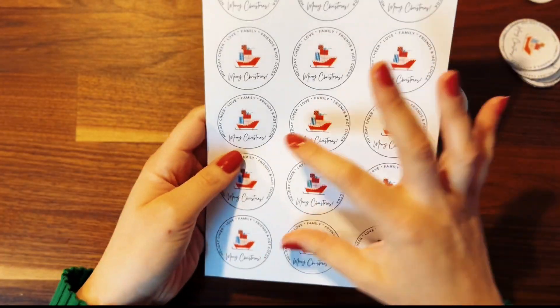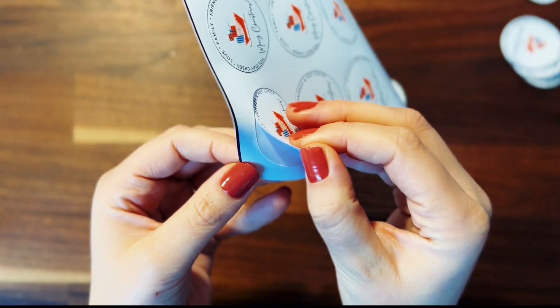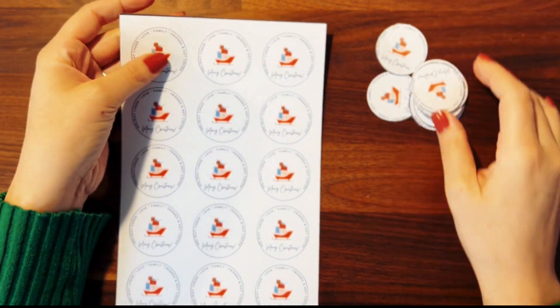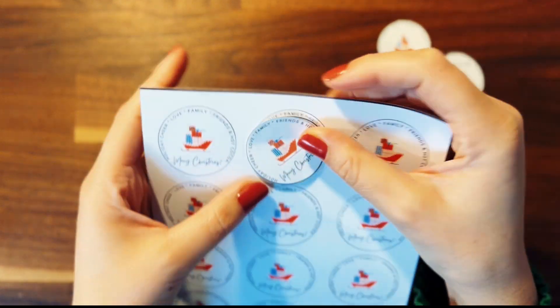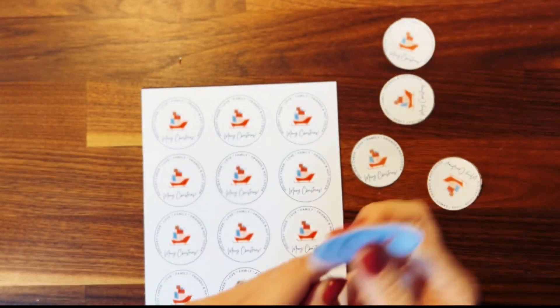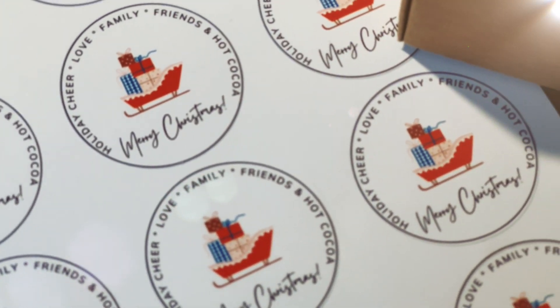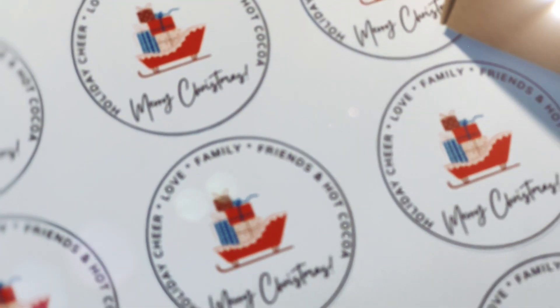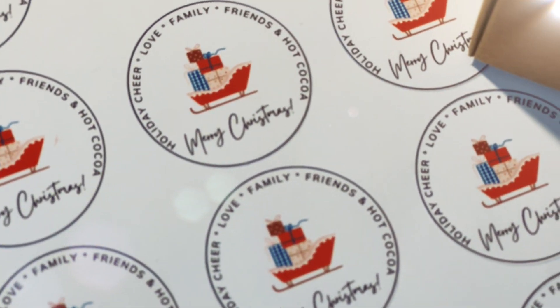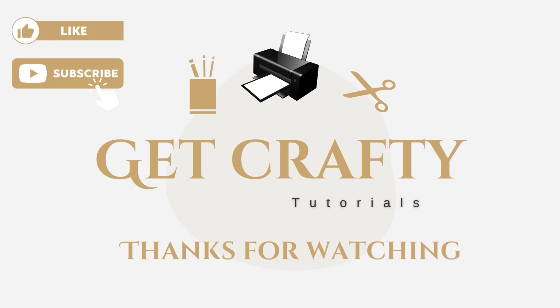Final results are in! As you can see I have a clean sheet with the stickers on them and you can just go ahead and pull them off. This is great for giving to friends or colleagues, using yourself for pantry labels, or selling as a small business. I love making these. I'm going to link all my materials in the bio. I hope you liked this tutorial — the template is available in Cricut Design Space as usual. Go ahead and have fun, subscribe, like this video if you liked it, and thank you so much to all my followers for the support. Thank you for watching Get Crafty Tutorials!